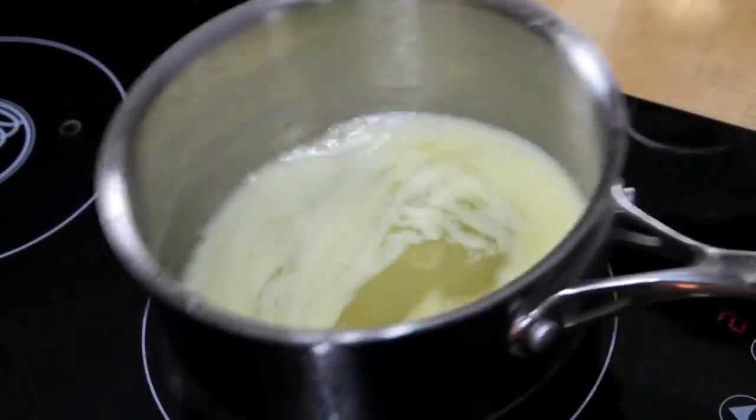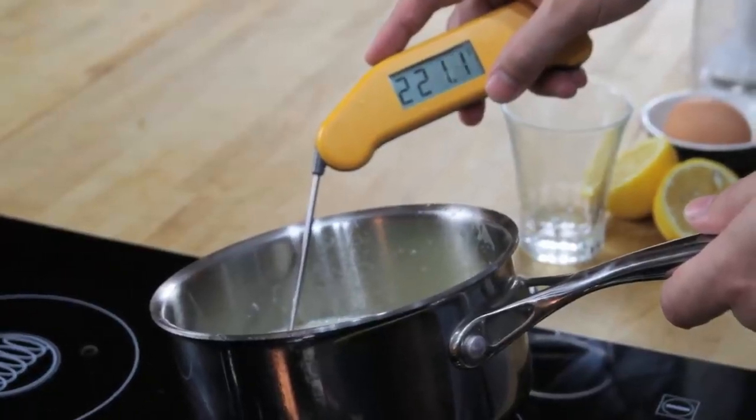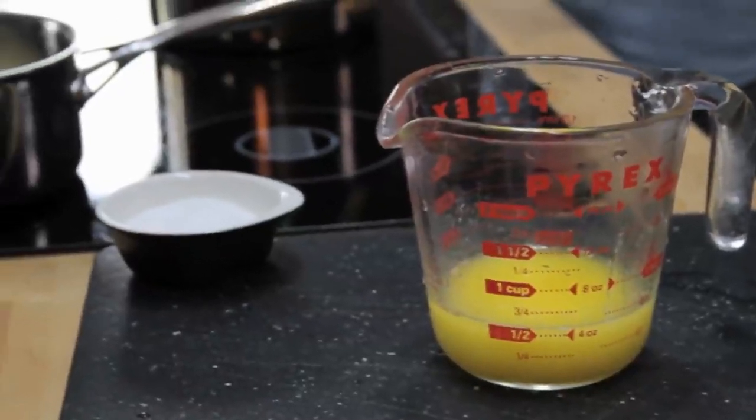Next, we melt a stick of butter on the stovetop until it's completely hot and bubbling. It should register about 220 degrees Fahrenheit with an instant read thermometer. Pour that butter into a glass measuring cup.